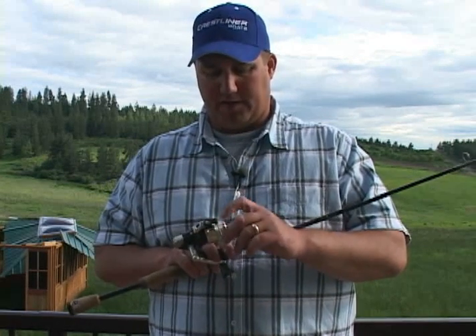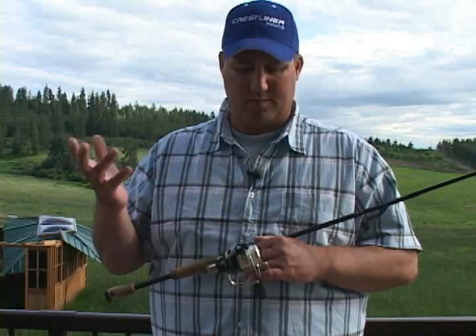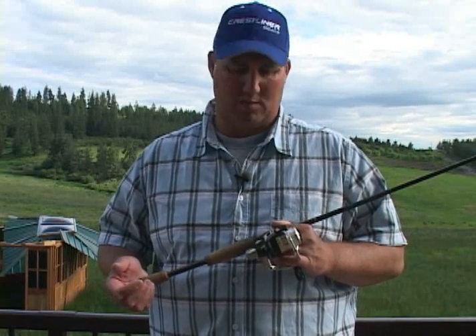Folks, after you've put monofilament on your spinning reel — and if you don't know, we fish a lot, and I change my line out on my reels probably sometimes two, three times a month, believe it or not, just depending on how hard we're fishing.